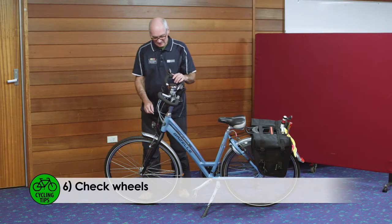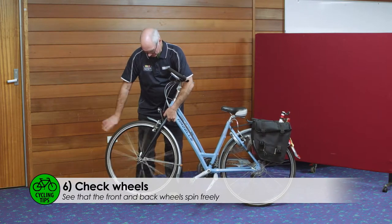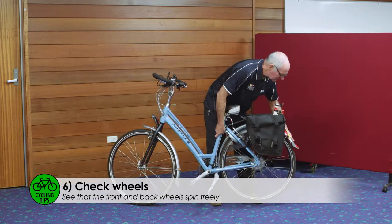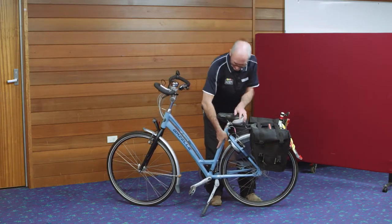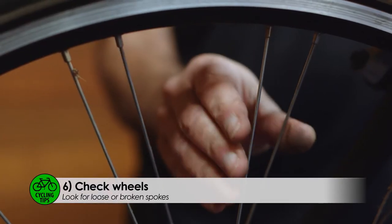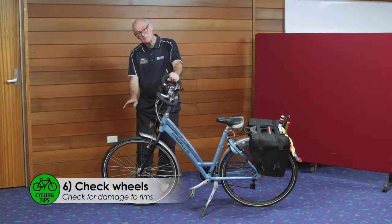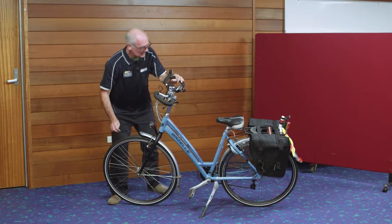Now we're going to check the wheels. Just lift the bike slightly and make sure the wheel spins freely, and the same on the back. Then you check for loose spokes. If you do find any loose or broken spokes, make sure you take your bicycle for repair. Check the rims for damage where the brake pad contacts, on both the front and rear.